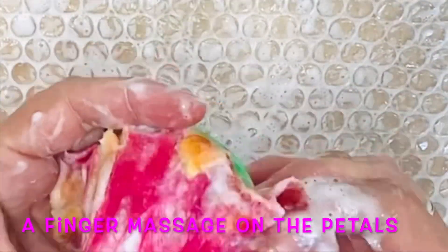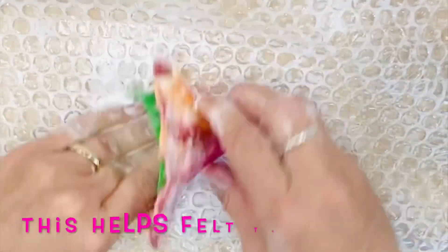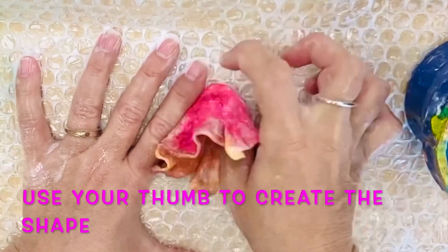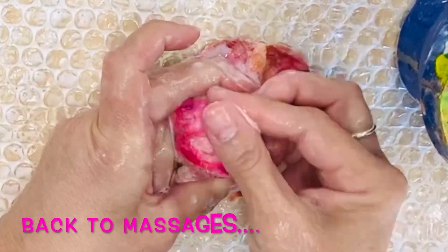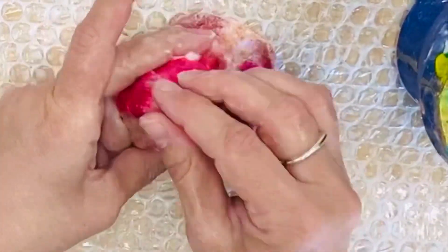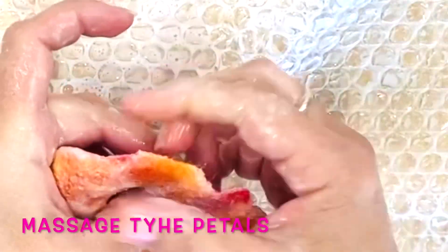Massage what will become the petals between your fingers and thumb. You can rub them onto the bubble wrap and also roll the piece along the bubble wrap — this will felt your piece and help create that beautiful flower shape. The more proficient you become the quicker this process becomes. I would suggest taking between 15 and 20 minutes to create the shape, but once you know how to do it the process becomes much faster.